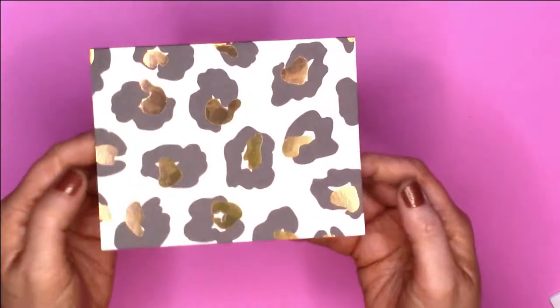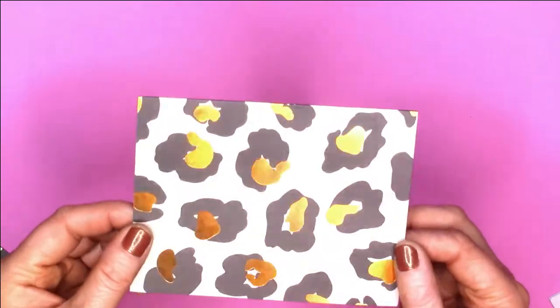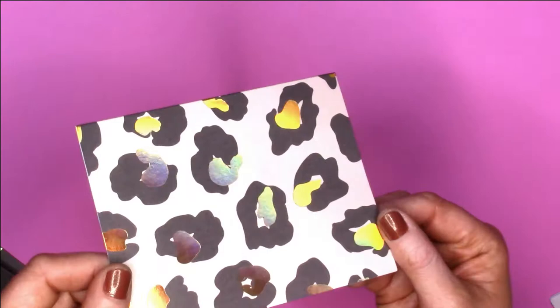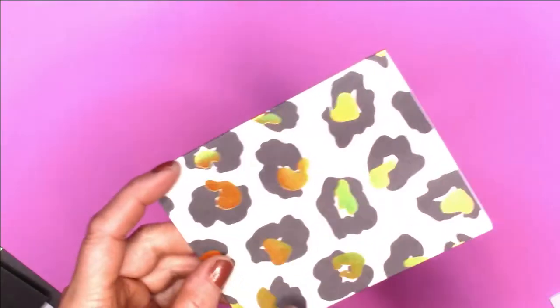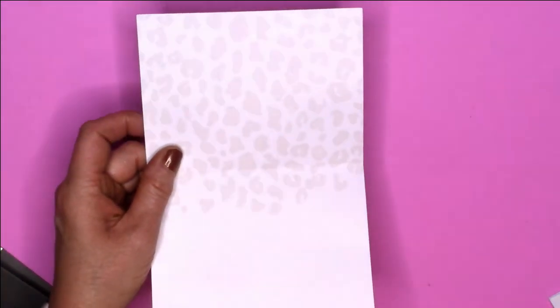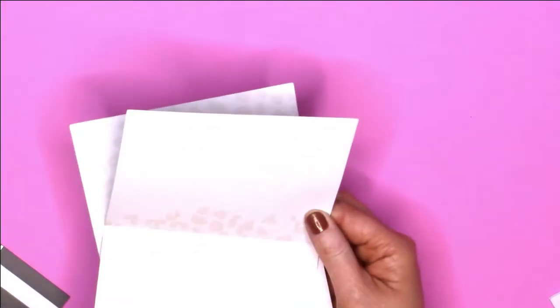The third card is a leopard print, which is gorgeous. The foil is gold but it's kind of rainbow gold — very pretty. The back looks the same, and when you open it up it has that cheetah print in the background, as do the others. Those are really, really cute.